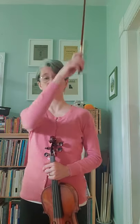Pay really close attention to where I start in the bow. Do I start at the frog, in the middle, at the tip? Pay attention to what direction I go in. Do I do an up bow or a down bow? And pay attention to how much bow I use. Do I use a lot of bow or a little bit of bow?